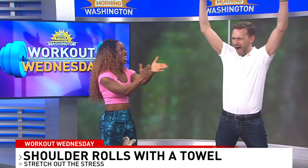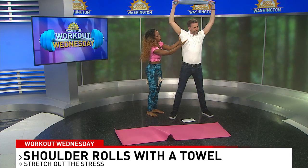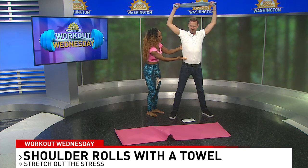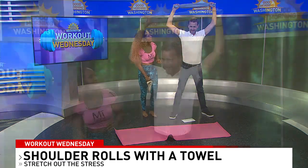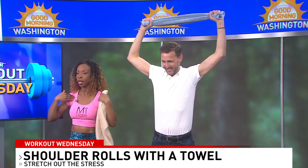Keep going. Stop whenever you feel like you can't go anymore. Then open up your chest — squeeze your shoulder blades together. Engage your abs. Hold this for about 10 seconds. Relax your neck. This is going to open up the chest and the front shoulders that we tense up from typing so much.